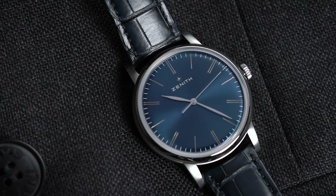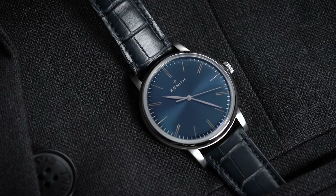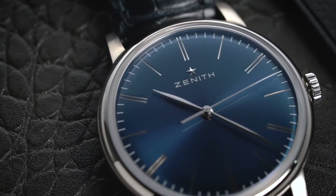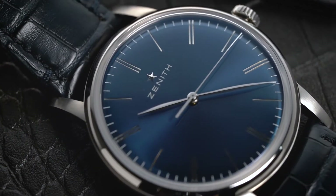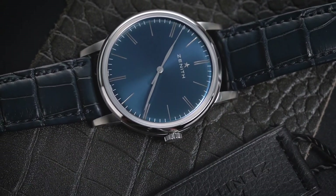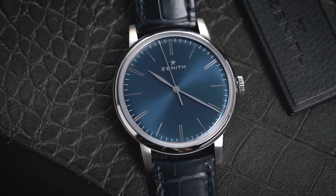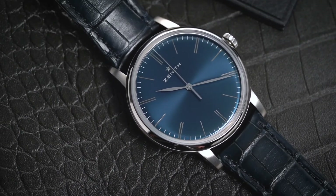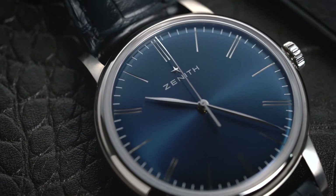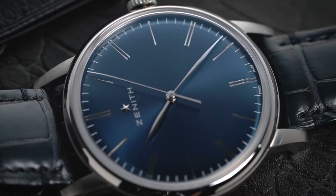The Zenith Elite 6150 features only the necessary functions: hours, minutes, and central seconds. A brand new Zenith Elite 6150 costs around $6,000 USD. This is a luxury timepiece with great investment value, with its historical reference. You can find the watch at authorized retailers for a few hundred dollars less, though this varies depending on which country you purchase it from. It's best to keep in mind that Zenith is a top Swiss brand with production limits, so it's easy to conclude that it's truly a collector's must-have.